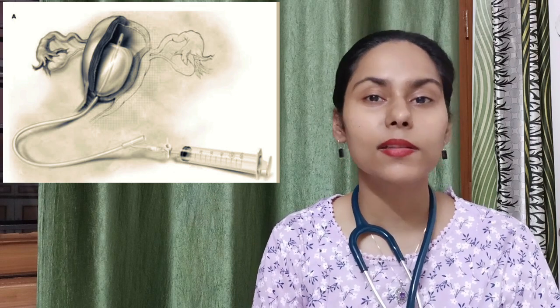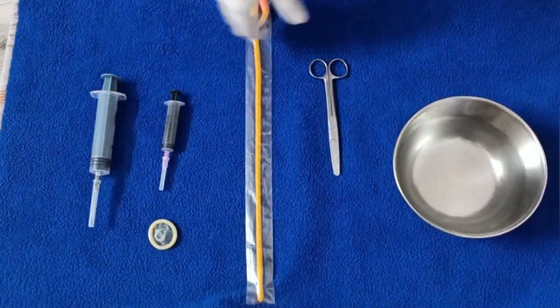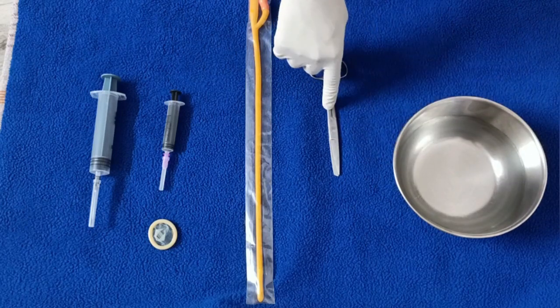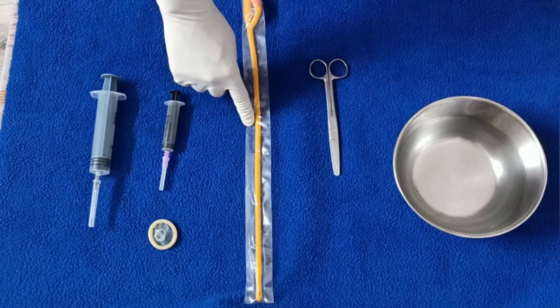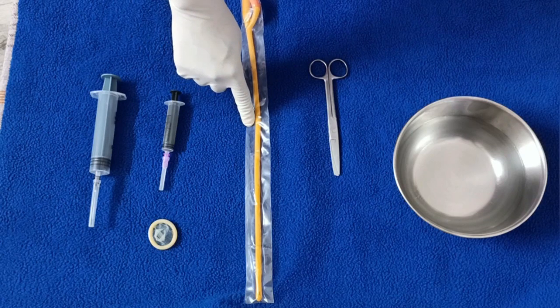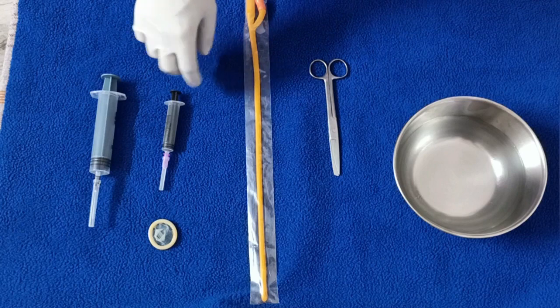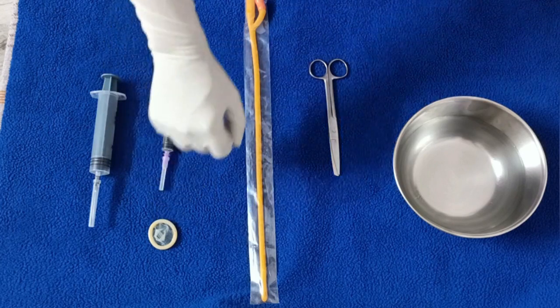Now let's make this CG Balloon. To make a condom catheter we require a sterile sheet and bowl with some normal saline, a pair of scissors, a catheter — which ideally should be number 22 but here I have a number 16 — some syringes, and a condom.